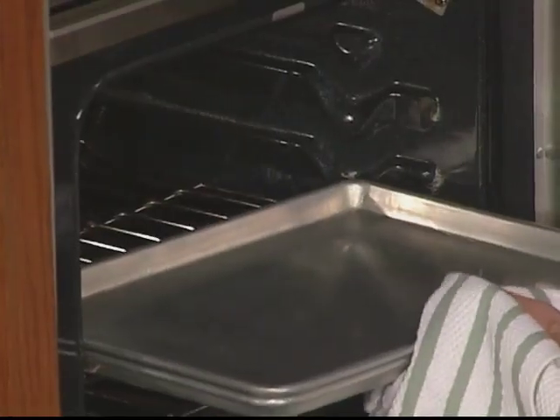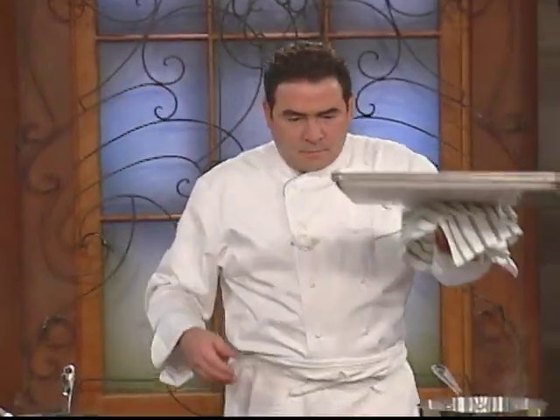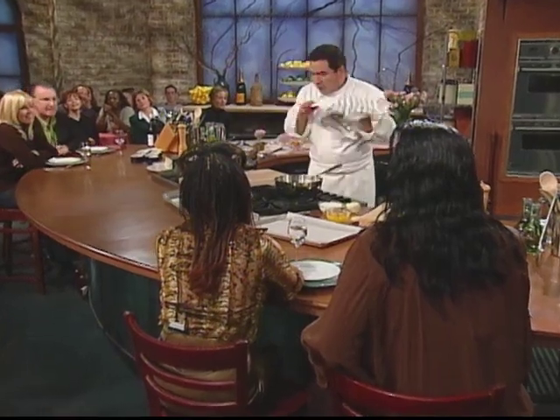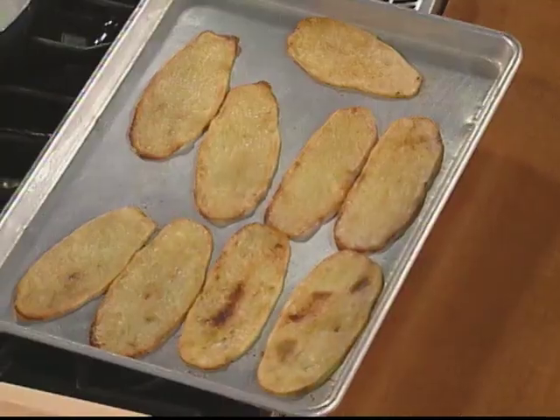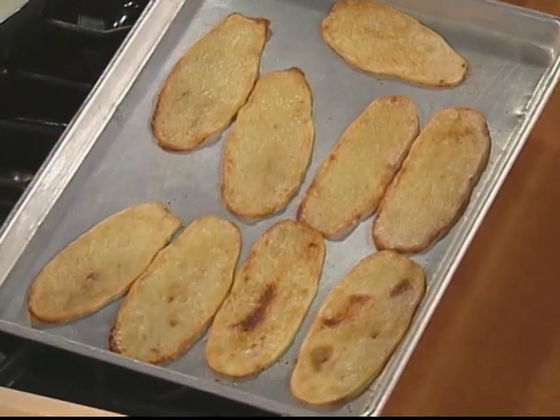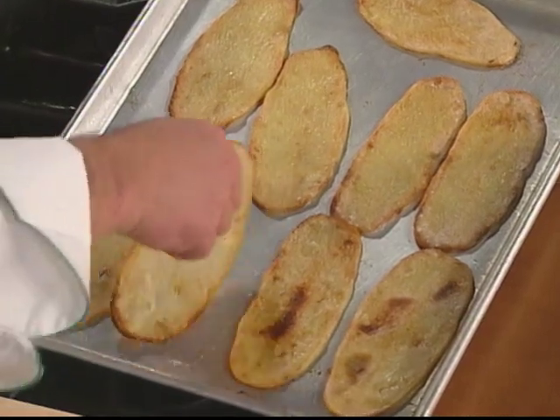Now watch — let's go get our potatoes. It's been about 10, 15 minutes. Oh yeah — see, they didn't stick. Beautiful.